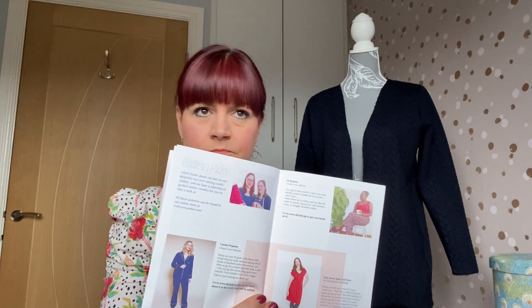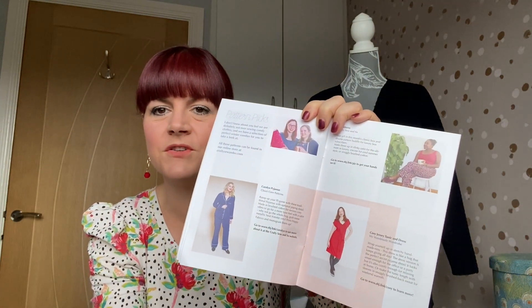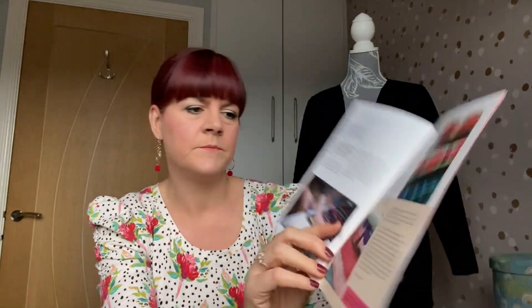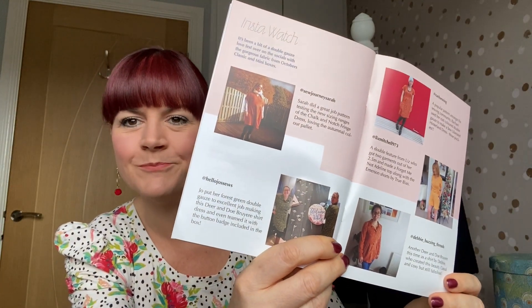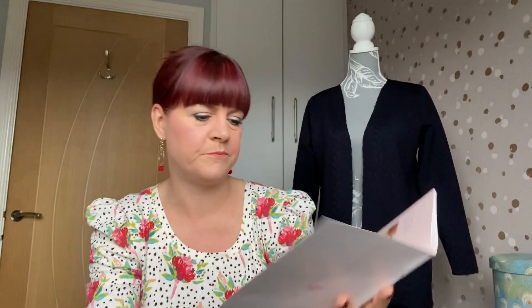Rebecca gets the classic box and you can see some of the things she's made up with previous fabrics — that's the viscose jersey that I've made the Juno pyjamas in from Tilly and the Buttons, and she's also used the khaki green double gauze. Then there's pattern picks, and this month it's been done by Crafty So-and-So — it's normally done by The Fold Line — where they pick out lovely different patterns you could use, normally in relation to the fabric you get in your box.